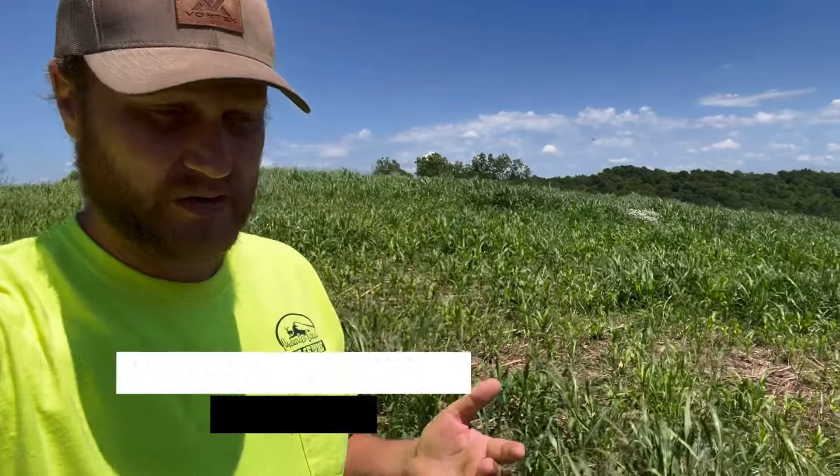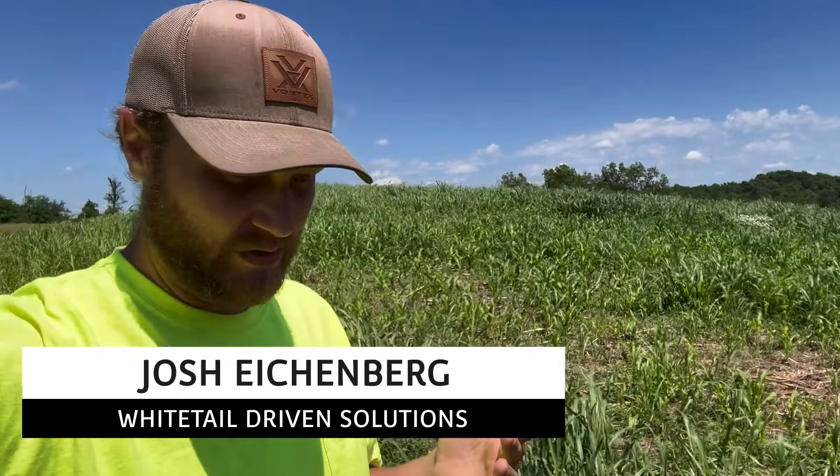Hey folks, welcome back to the channel. We are out on the farm here in central Kentucky today and we are going to talk about some testing that we've got going on.